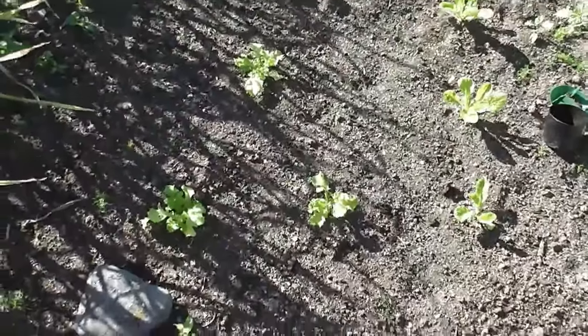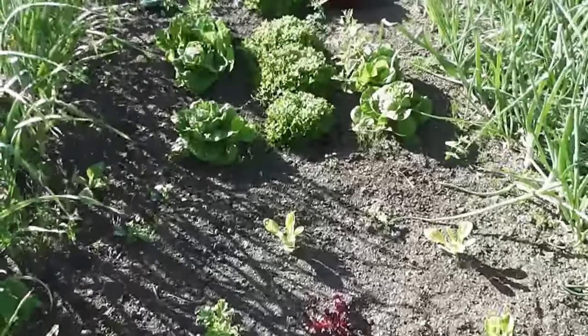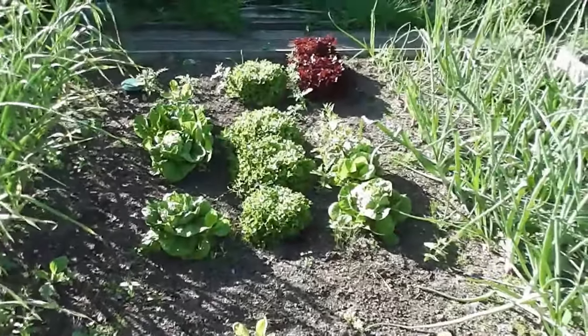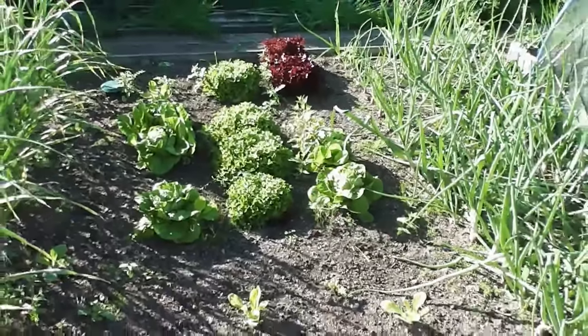Pulled all my bolting lettuce up — the first lot — and planted some more little ones. So that's my third batch. Just getting through the second lot of lettuce, so certainly got a constant supply of that stuff.